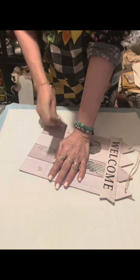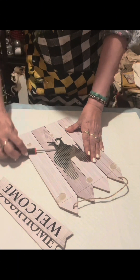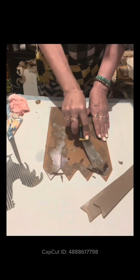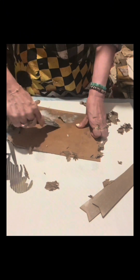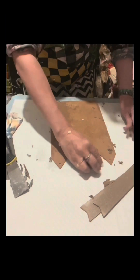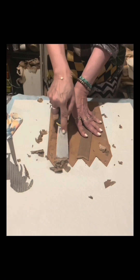Hello everybody! In this craft I will be using this piece of wall decor from Dollar Tree. I removed these pieces including the galvanized rooster. To remove the top sheet, I just dip a piece of cloth in hot water, wipe it onto the board, and scrape it off using a scraper from Dollar Tree. I do the same thing to the two pieces — it's really very easy.